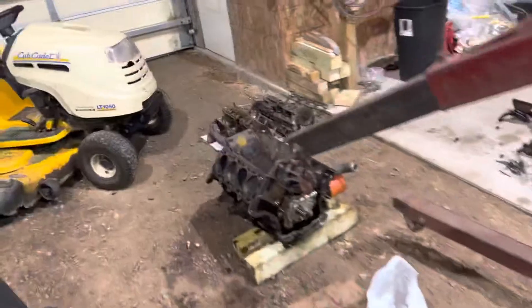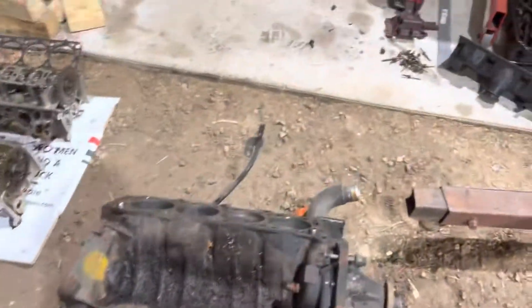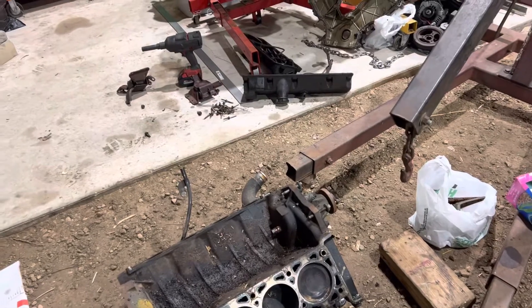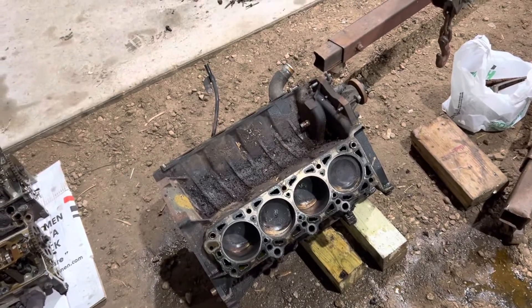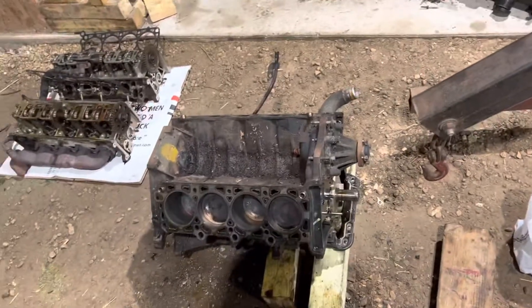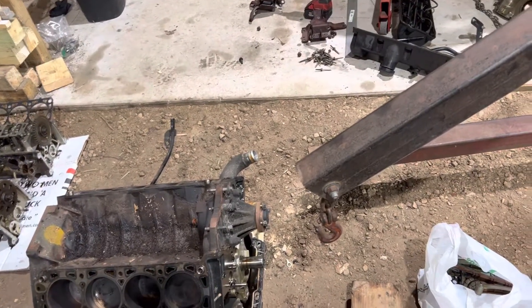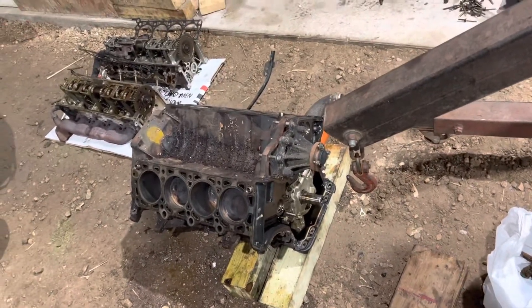With ported heads, stage 4 cams, underdrive pulleys, headers, and all sorts of fun stuff — my end goal is to make around 400 crank horsepower, 350 at the wheels. I have an aluminum flywheel and a stage 3 spec race clutch off the '05 motor, PI intake, cold air intake. I'm going to get a tune for it and I'm really hoping to see some decent power out of it.